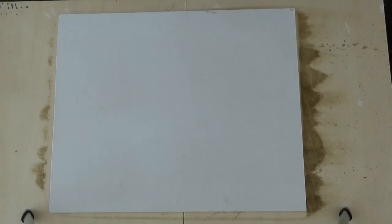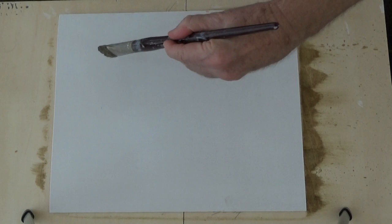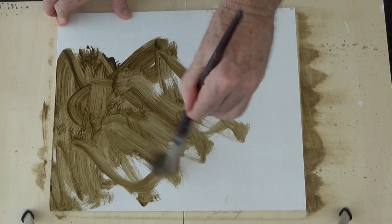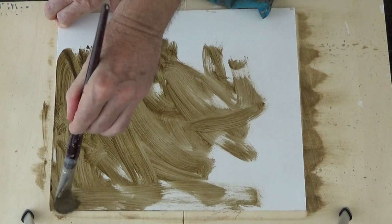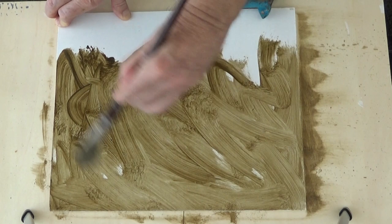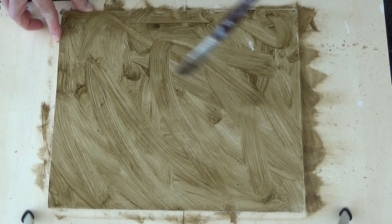A more contemporary method of laying in imprimatura — and one that I often enjoy — is to attack your panel in an abstract expressionist manner, laying down a beautifully energetic layer of paint. The prime purpose here is energy: to create this electrical field, which is going to be felt throughout the entire painting. There's no right, there's no wrong — if it's beautiful, it's right; if it's ugly, it's wrong. I like to create broad gestures throughout the panel; it can almost read as a painting in and of itself.